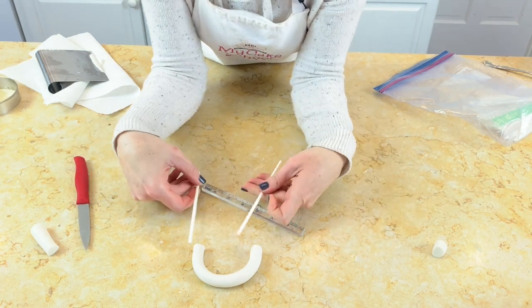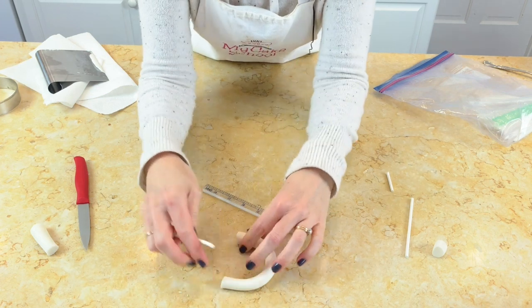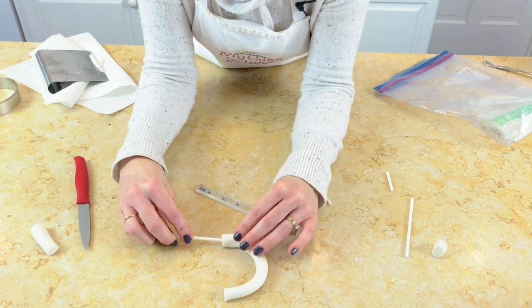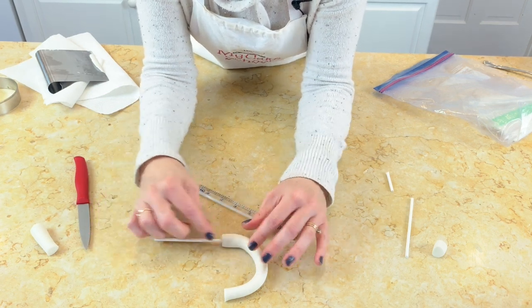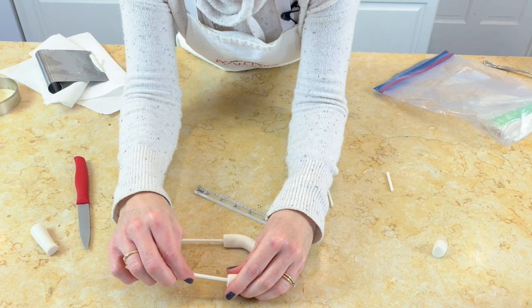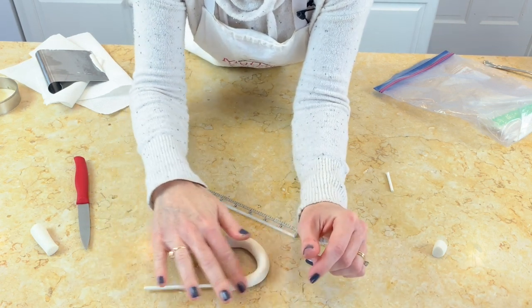Our lollipop sticks will be our anchors. I'm just going to push these in — you could also dip the end in a little piping gel or tylose glue if you want to make sure it's going to stay put. But I'm pushing it far enough in, about a half inch or so, until it seems secure.